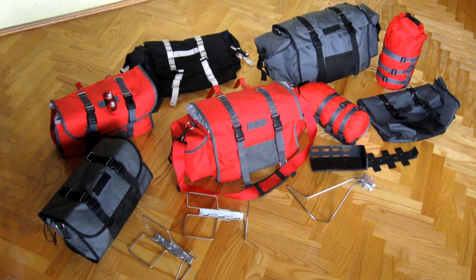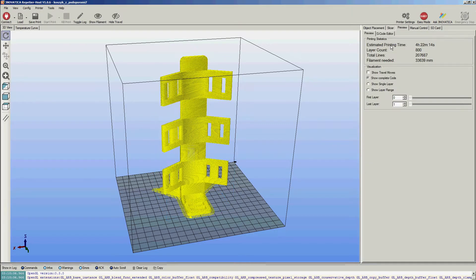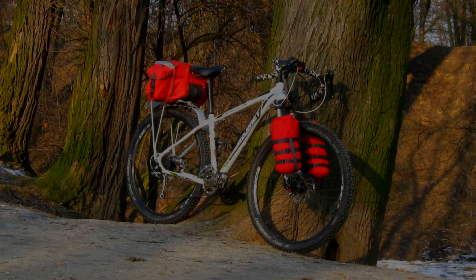It took me nearly a year to improve my saddlebag and design additional products. Finally I can present the Dragonfly backpacking system.